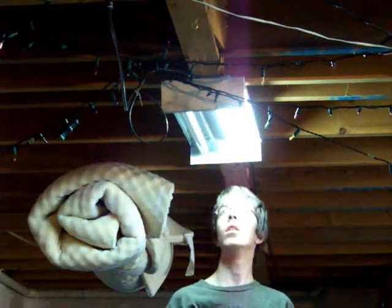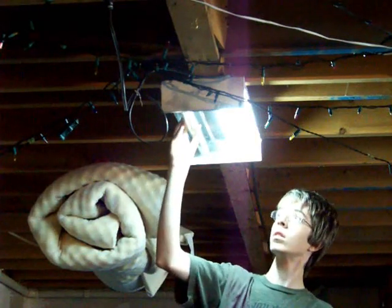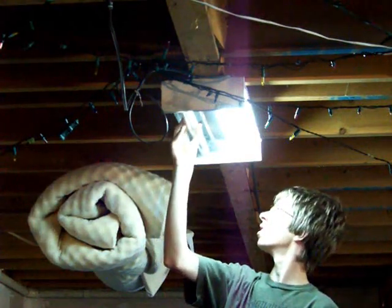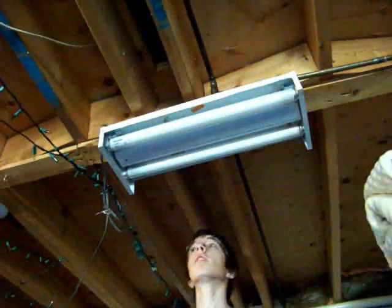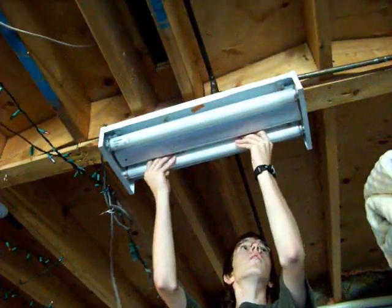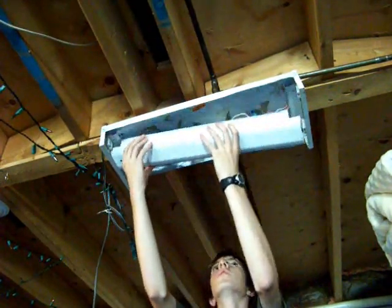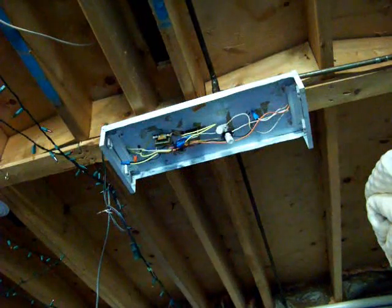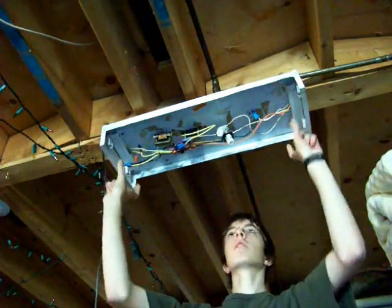Looks like the tube was not the only defective part. We'll need to remove the cover in order to access the starters and ballast, both of which could be defective. After the tubes have been removed, remove the cover. Many cover designs exist. On my fixture, I need to pinch the cover to unlock it. Now we can see the ballast, the starters, and the lamp holders.